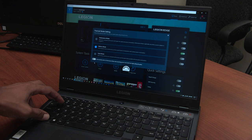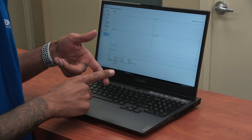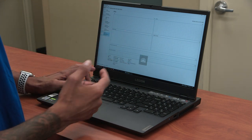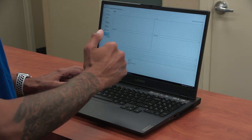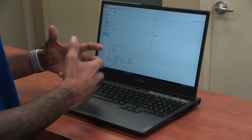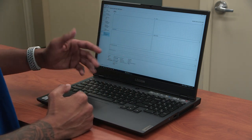You have blue which is quiet mode as the default, white which is balance mode, and red which is performance mode. You're supposed to use function Q to toggle all three of them. When I started playing Street Fighter I was able to toggle between all three, but for some reason right now I can only toggle to silence and balance — I'm not able to hit that third performance mode. I feel like if I was playing an intense game and I turned it off, then I'd be able to toggle between all three modes.